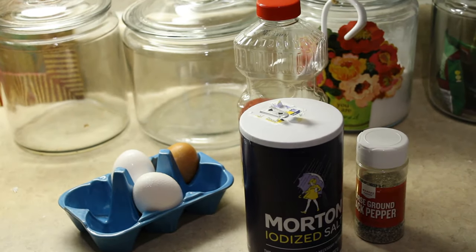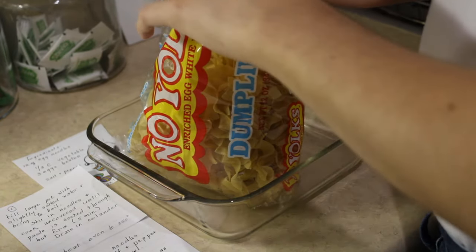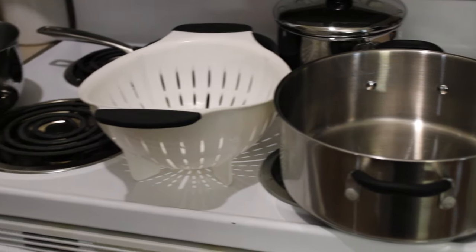You want noodles, of course, but you're also going to need eggs, salt, and pepper to mix in. And you're also going to need a pot and casserole dish.